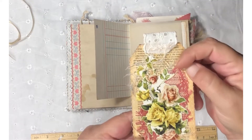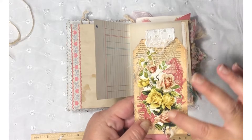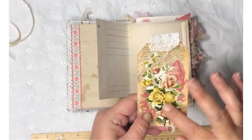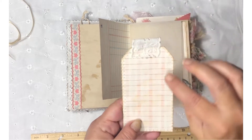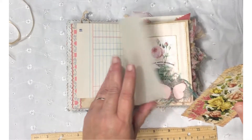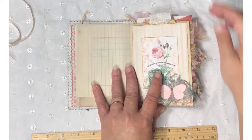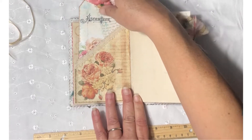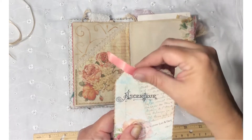This is a Tim Holtz piece. I layered it with a book page, then lace and cheesecloth, and put this ephemera die cut on top, then added a piece of trim. Backed it with Artie Maize's lined paper from the Time to Cook kit. There's another pocket here with a large tag. Just put some ribbon here.